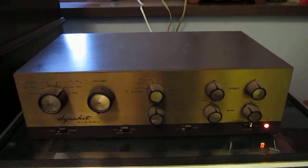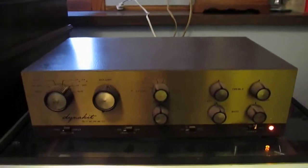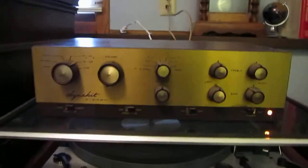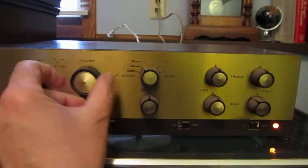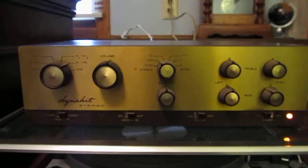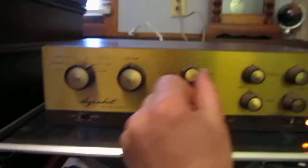I'm making a quick video here of this Dynaco Dynakit Stereo PAS-2 preamp. I've got this hooked up to a good tuner and a good power amplifier. Nothing is included but this, but I just thought I'd demonstrate that here it is in stereo and the different stereo functions.